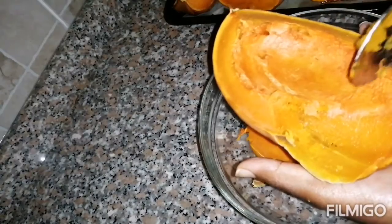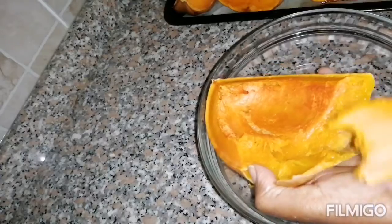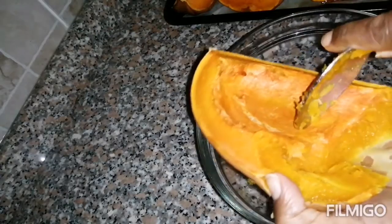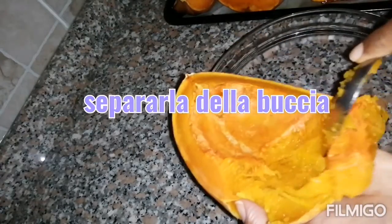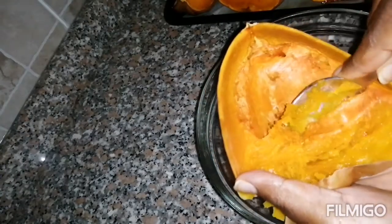Here it is, it's already baked. Just separate it from the skin. It's very tasty — I just can't help eating it just like that, it's really good.